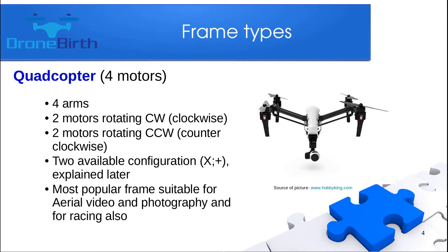The next frame is the quadcopter, which is the most popular frame. It has four arms and on each arm one motor, so it has four motors total. Two motors rotate clockwise and two motors rotate counterclockwise, which provides really stable flight.